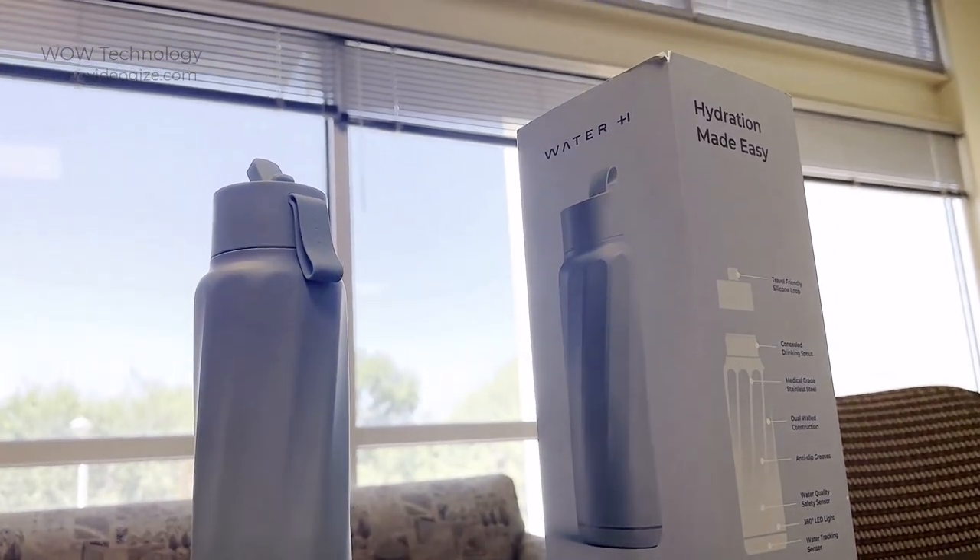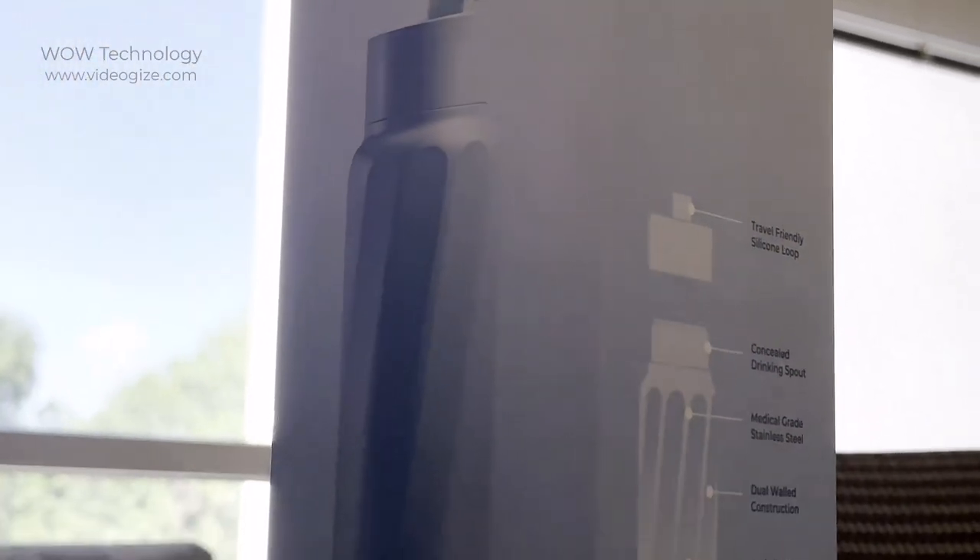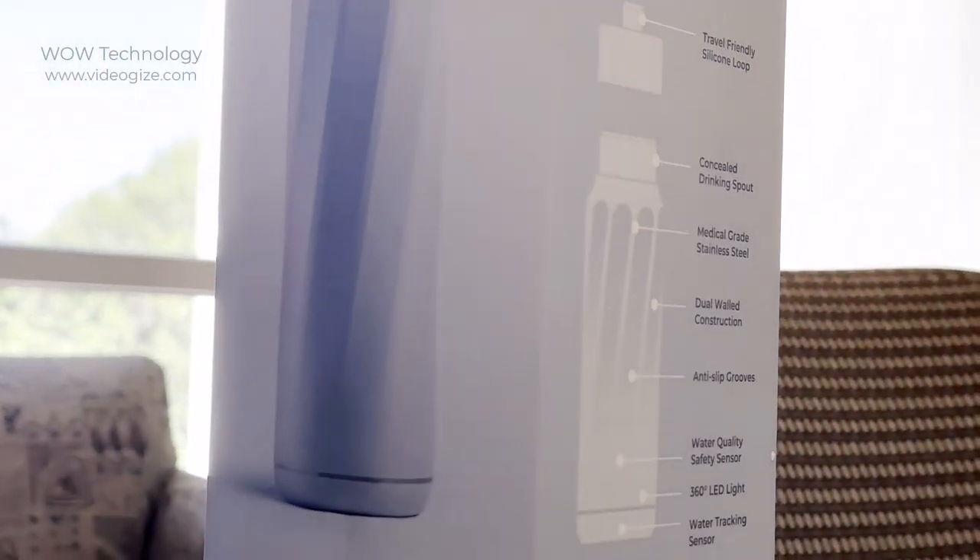Today I'll be trying out this WaterH smart water bottle. It's got a built-in water quality sensor and it automatically tracks how much you drink throughout the day.